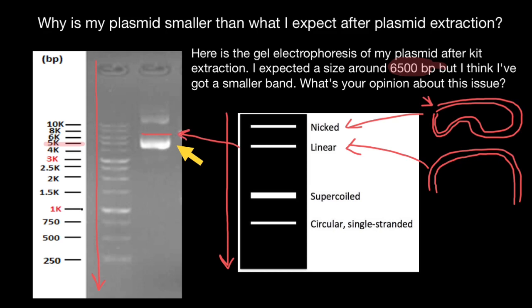But as you see, instead we have two bands — one which moves slower than expected, and another which moves faster than expected. Let's take a look at our diagram. The next conformation would be the supercoiled conformation, which moves faster than the linear form.